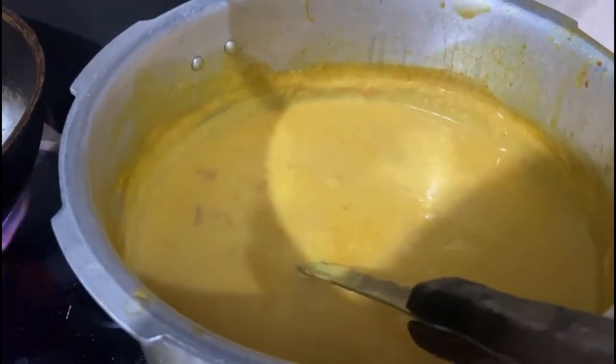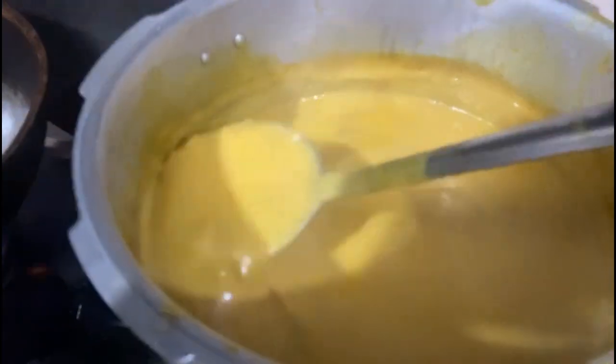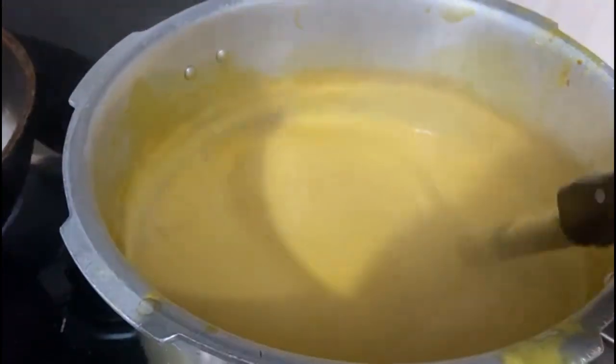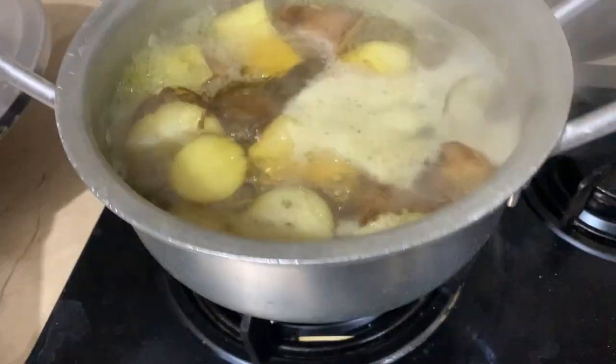Starting this video from the evening time when I was making some crackers for my nephews and also the curry is in the process. I do not like curry. Basically, it's a gram flour mixture that cooks and then people put pakode in it, which is a mixture of different vegetables mixed with gram flour and water.